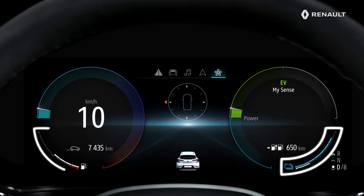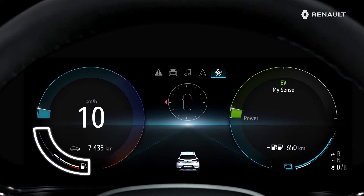You can see two gauges, one on each side of the digital screen. This symbol indicates the charge level of the traction battery of the E-Tech Plug-in Hybrid technology. This one is the fuel gauge.